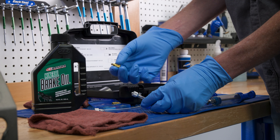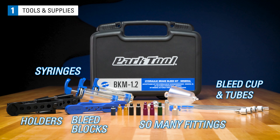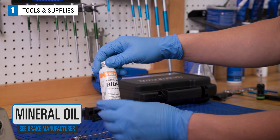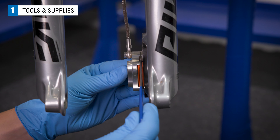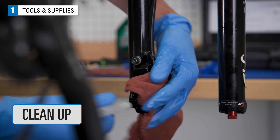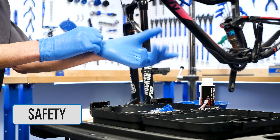Typical tools and supplies for this procedure include the BKM 1.2 or the BKM1 with the BKUK, Trickstuff Bionol or compatible oil for the system, T10 Torx compatible wrench, appropriate hex wrenches, piston press or other suitable tool like a plastic tire lever or the handle of a cone wrench, clean rags, isopropyl alcohol, zip ties, safety glasses, and gloves.